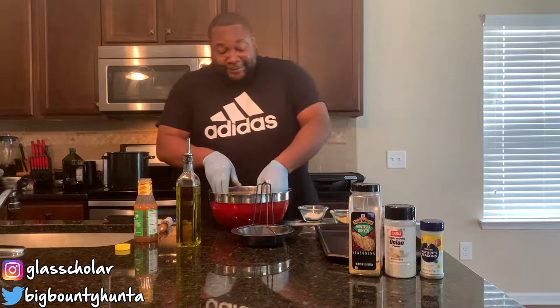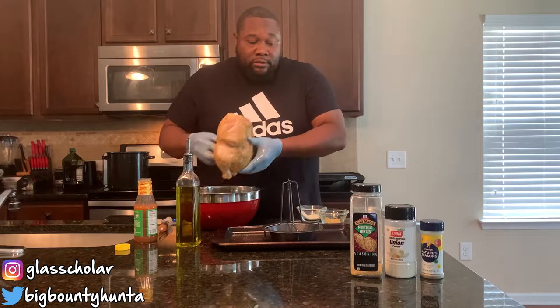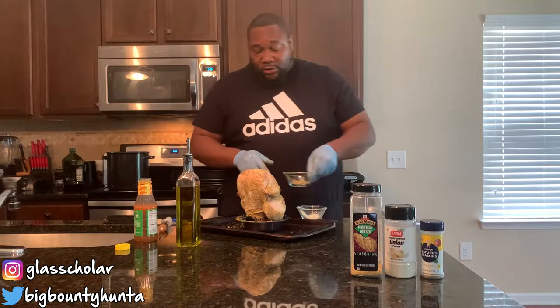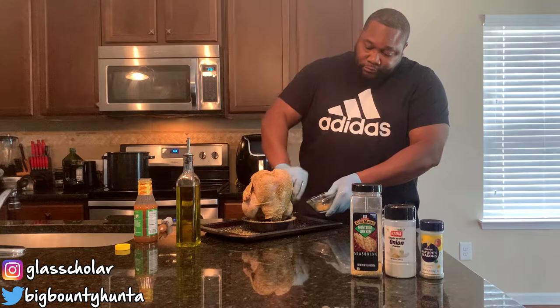The seasoning is strong — I almost want to sneeze! I got a dripping tray for the bird. We're going to put it on our rotisserie here, on the vertical. There we go. Just for good measure, I'm going to put some more seasoning on there to make sure this bird is completely covered and has everything it needs to give us the flavor we're looking for when we eat it. Go ahead and turn on the oven. I'm going to take my gloves off here.